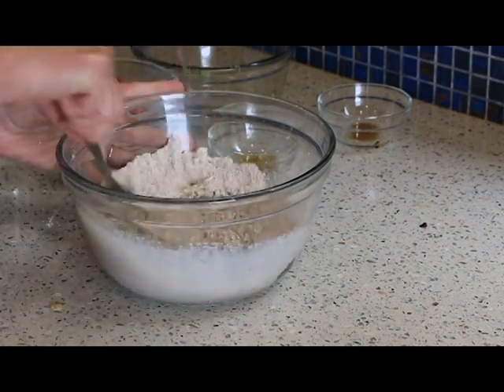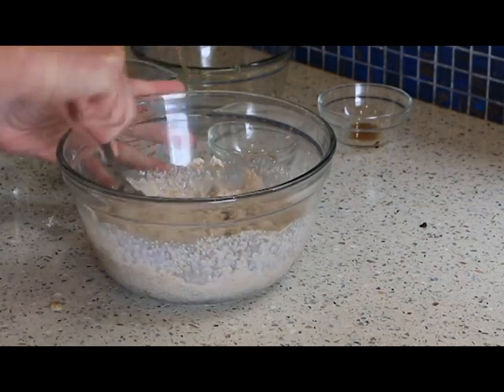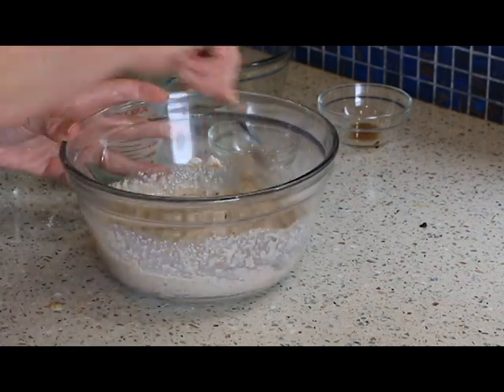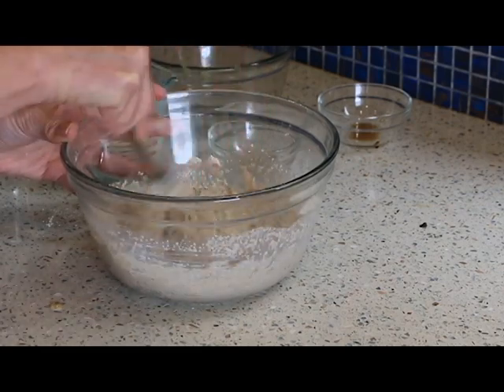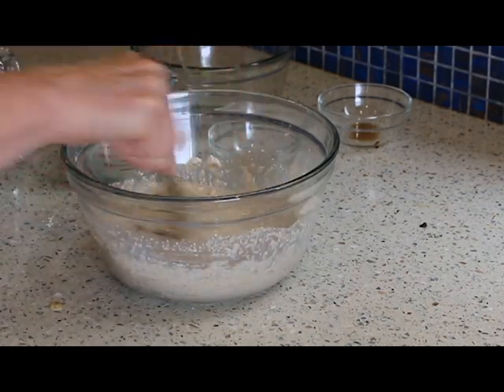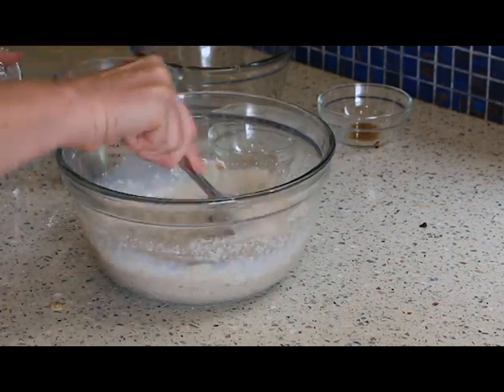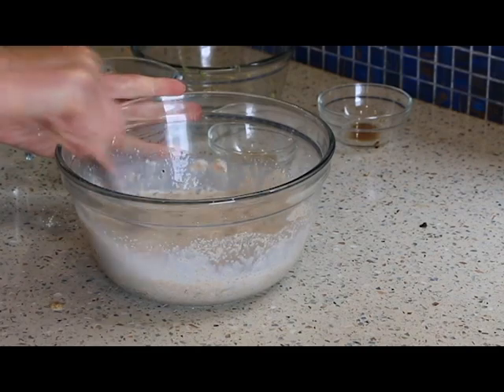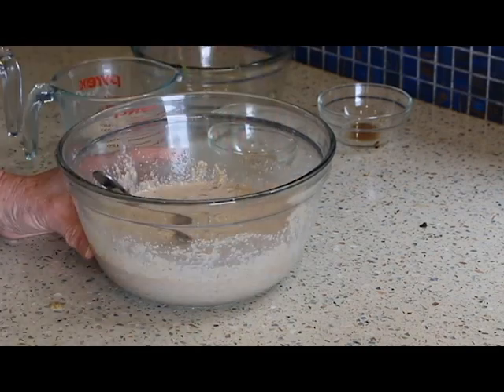You just do it to your liking. If you like a thicker pancake or a thinner pancake, totally up to you. As always, I'll have all the measurements in the description box. Let's go over to the stove and get these cooking.